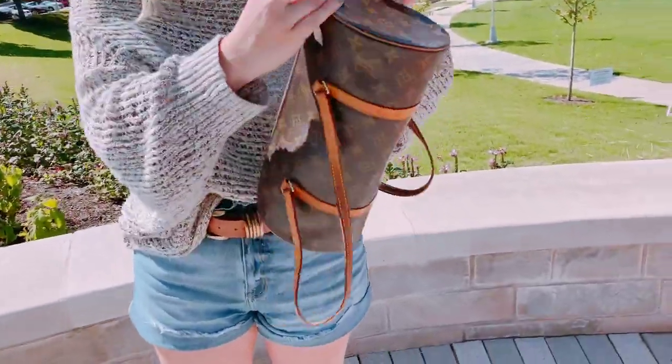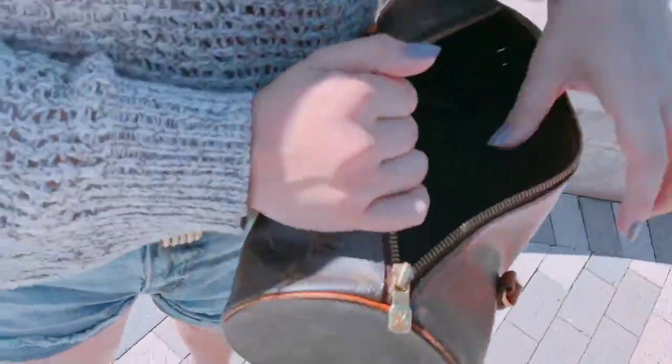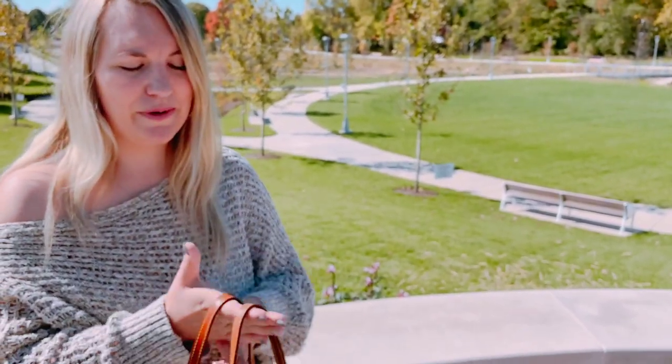Opening it up on the inside, you see this leather interior — that's what all the vintage Louis Vuittons have on the inside, so that's how you can kind of tell. You can't really see it that well, but there's the Louis Vuitton imprint right there. The inside is just one large open section with no pockets, so you can just put everything in smaller bags — a coin purse, wallet, things like that — throw it in there to keep it organized.